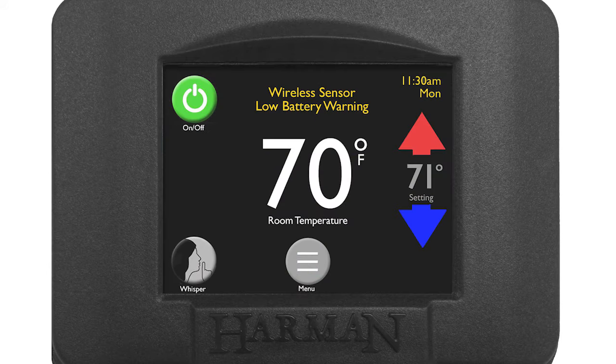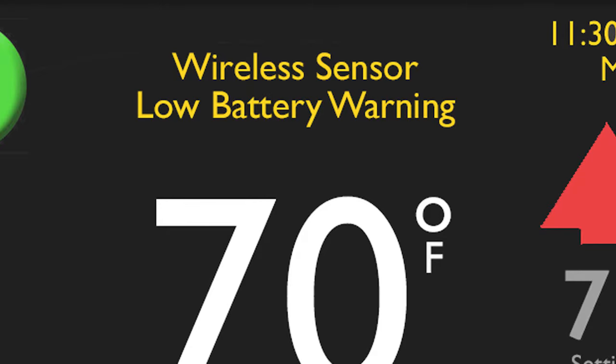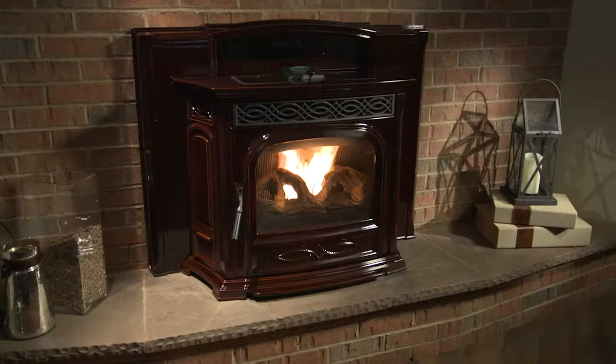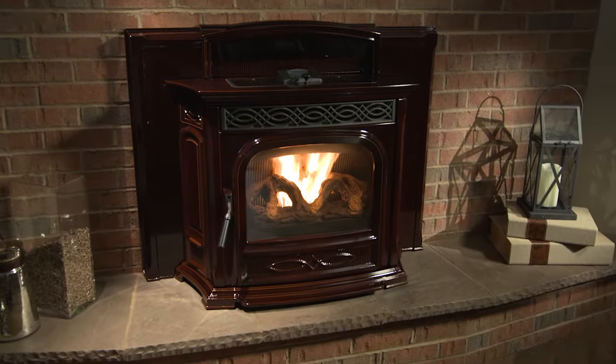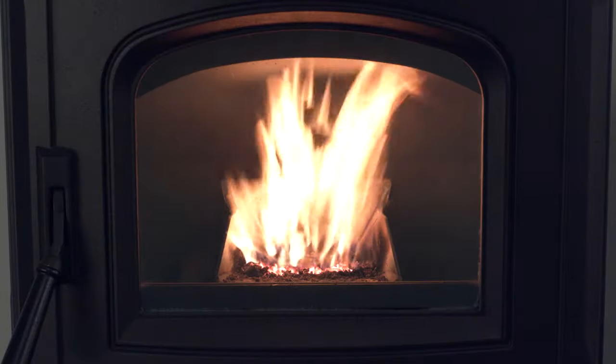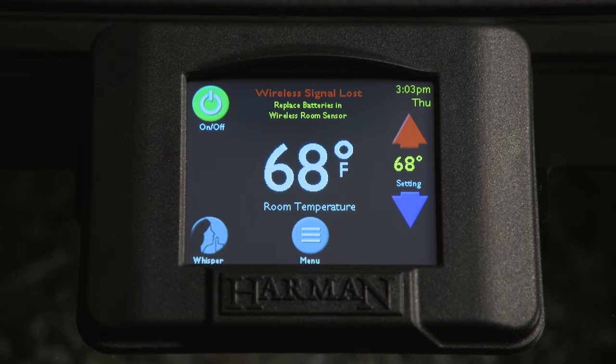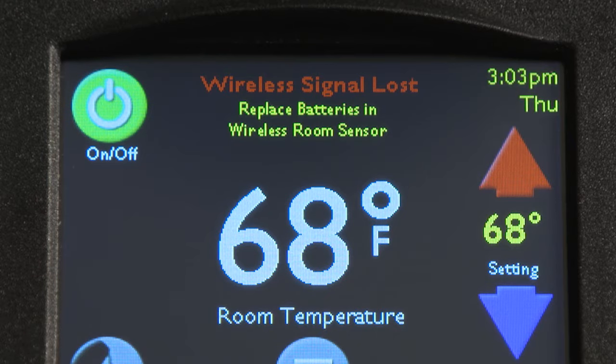Low battery warning messages will appear on the home screen to remind you to replace batteries. If connection is lost due to dead batteries, your hearth product will continue to heat by automatically switching to its backup sensor located on the stove or insert. A replace batteries message will appear on the home screen of the EasyTouch control.